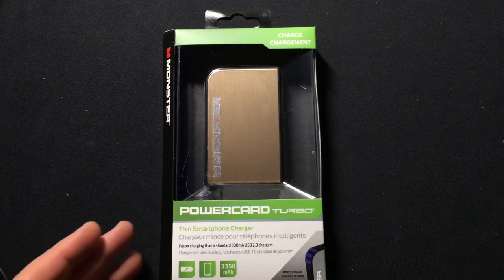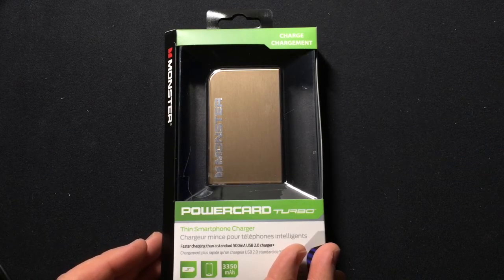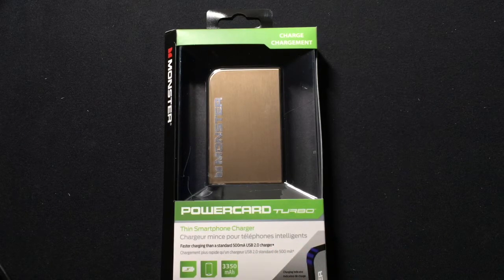This battery offers five-plus hours of portable energy for your smartphone, and it will charge any smartphone through the USB port — you bring your own cable. It's available in a number of different colors. Let's crack open the package and take a look at the battery itself.